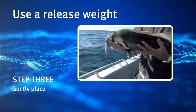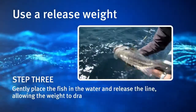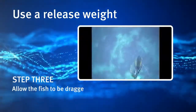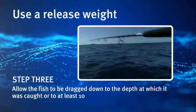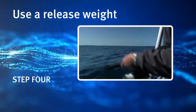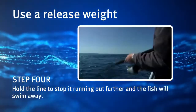Step 3. Gently place the fish in the water and release the line, allowing the weight to drag the fish down. Allow the fish to be dragged down to the depth at which it was caught, or to at least 10 metres below the surface. Step 4. Hold the line to stop it running out further and the fish will swim away.